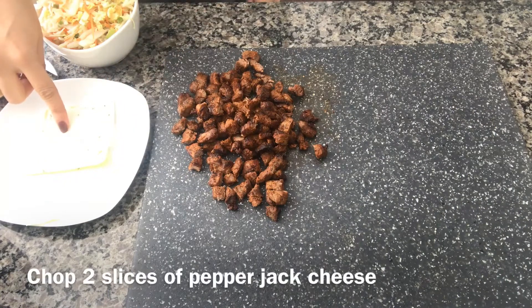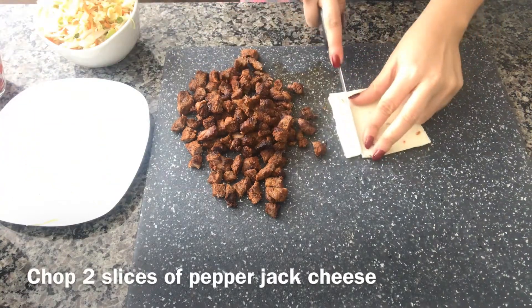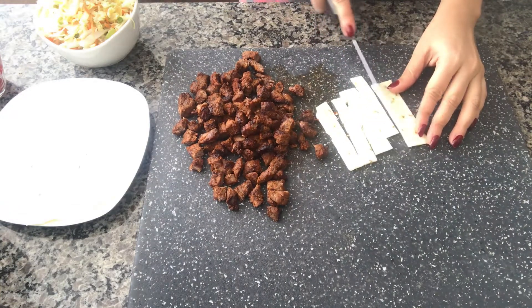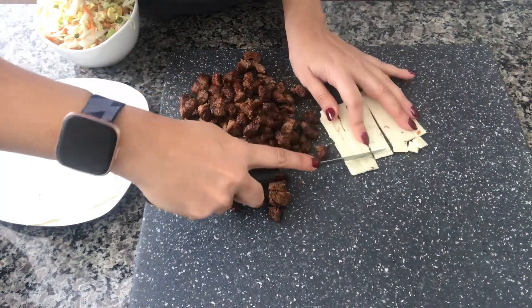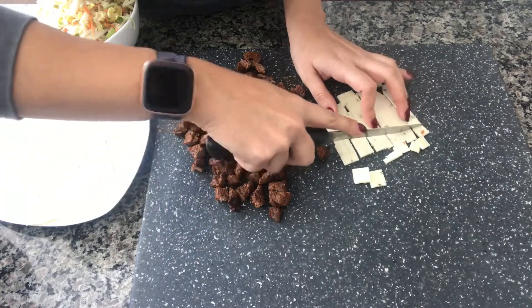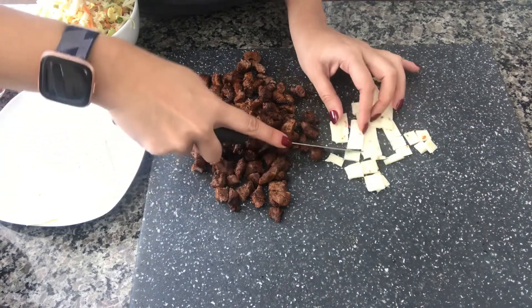I also have two slices of pepper jack cheese that I'm gonna cut into small squares. I'm cutting them in a grid — this is just how my mom used to cut the cheese. You can cut it any way you like.